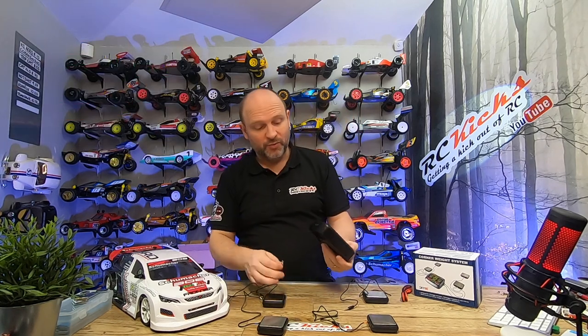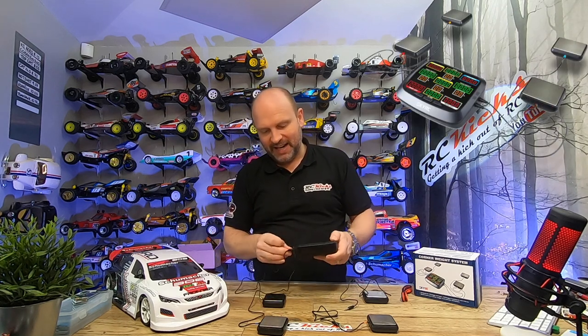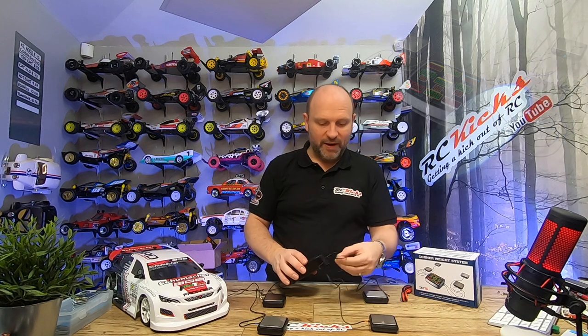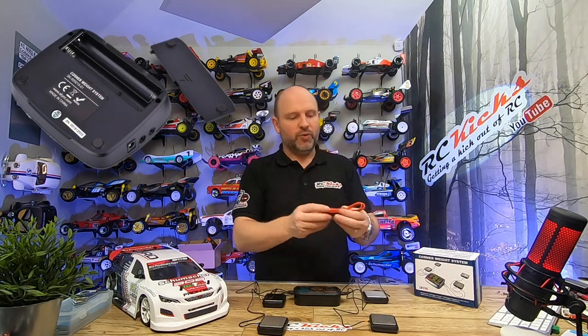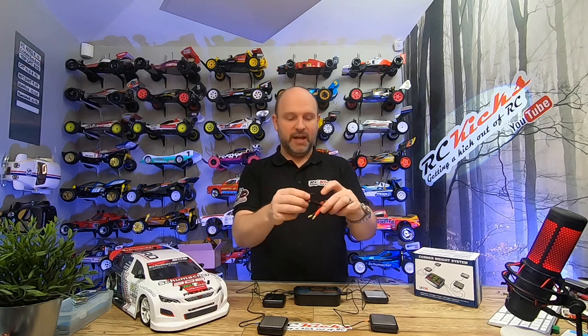I'll plug it all in, which is really simple — you just take the correct pad and plug it in: rear right, rear left, making sure they're the right color. To run this you have the option of putting four AA batteries in the bottom, or you get a cable where you can plug it into your power supply. For the sake of simplicity, unless you've already got the power supply with you, you're just going to use AA batteries — that's what I did.